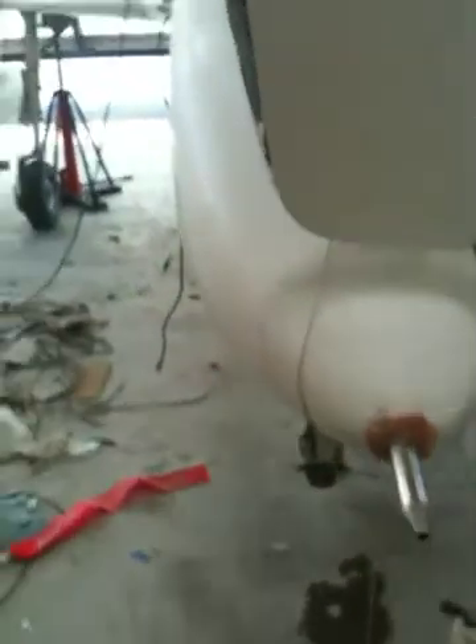I mixed up some West System 105 with the 205 hardener, which is the fast hardener, and some cotton flocks. It's a little sloppy on the outside, which I'll sand off and finish later, but that's basically the new pitot and AOA probe.